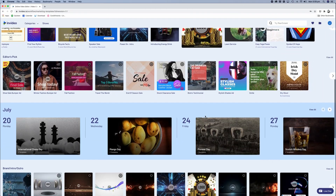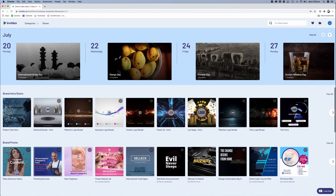One of the execs from the company contacted me on this channel and asked if I would do a review of the product. It took me a while to get around to it, but I've had a look at it and started to create a few videos based on the templates that are available. I've got to say it actually amazes me just how good this application is for those of you that want to put together a video in the easiest possible way.